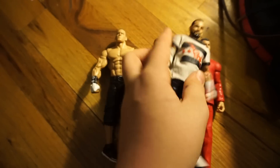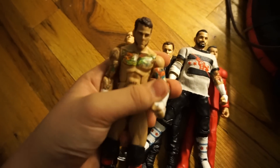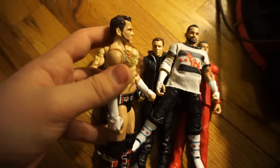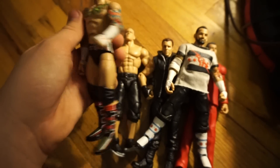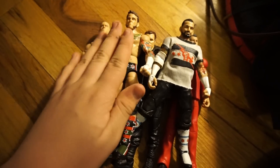Looks really good, don't you guys think? As a result of that, I had to put the Elite 29 face scan on this. But I'll probably swap it back with another older face scan.